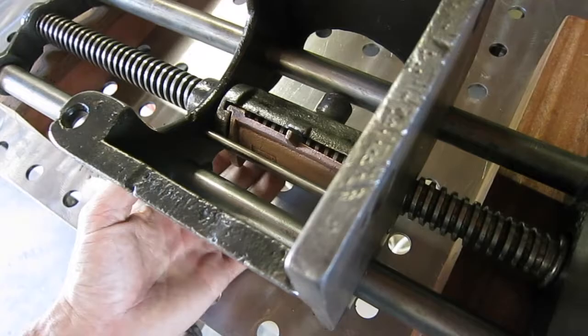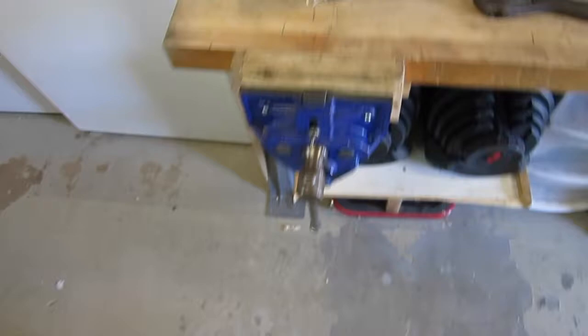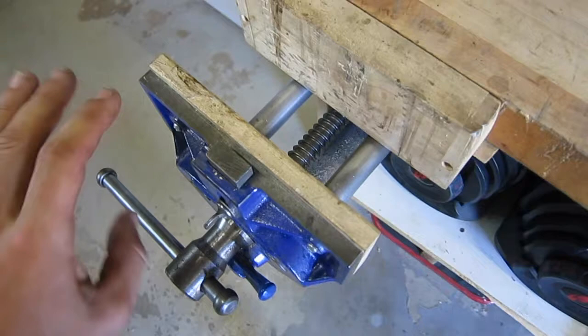The other thing is you can't widen the jaws by going counterclockwise, unlike something like this Record vise here that the Wilcox is going to be replacing. With the Record you can open and close it freely. You cannot do that with the Wilcox — as soon as you go counterclockwise, the jaws will stall and then you just pull it open.